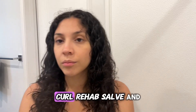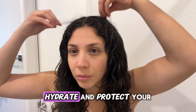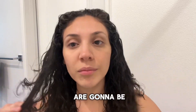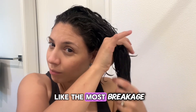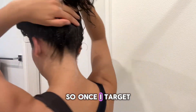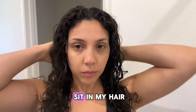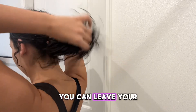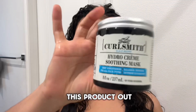Now I'm done with my scalp treatment and moving on to my hair treatment. I'm using the Curl Smith Bond Curl Rehab, an intense bonding treatment loaded with amino acids that help repair, hydrate, and protect your hair against damage. I really thoroughly distribute this product through every inch of my hair, focusing most on the crown where I have the most frizz and breakage. I clip my hair up and let it sit for about 30 minutes before rinsing. You can also leave your hair down, tie it up, or use a cap.